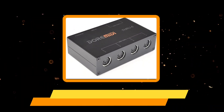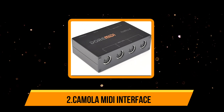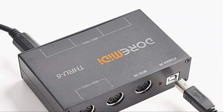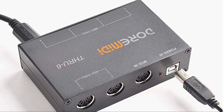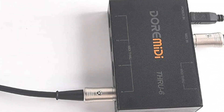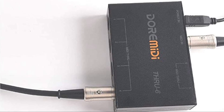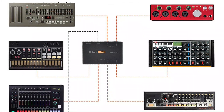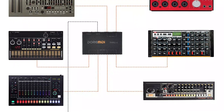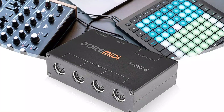Our second product is the CMU6 MIDI Interface. A MIDI interface is a device that allows electronic musical instruments, computers, and other devices to communicate with each other using the Musical Instrument Digital Interface protocol. The CMU6 MIDI Interface is a compact and portable device that connects to your computer or mobile device via USB, allowing you to control and record MIDI-compatible instruments and software. One of its key features is its portability — it is small enough to fit in your pocket, making it easy to take with you on the go. It also has a built-in power supply, so you don't need to carry an external power adapter.